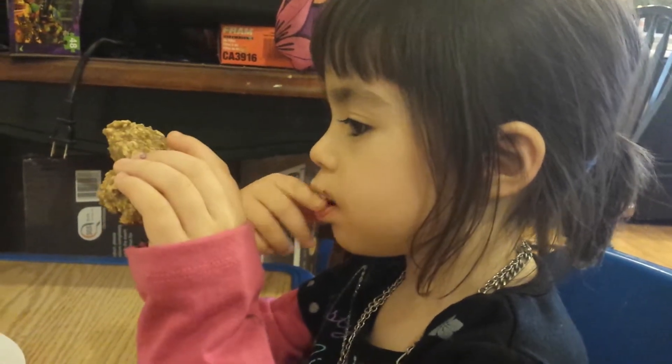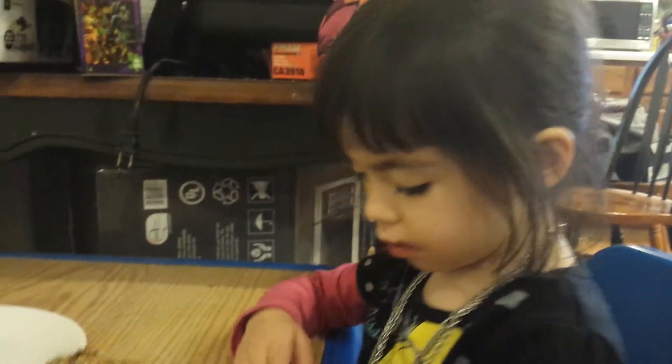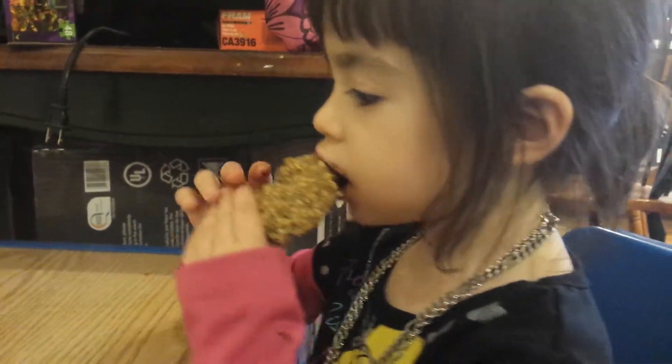Don't just dig the M&Ms out — take a big bite. I know, try the cookie. Now you got the M&M — try the cookie. There you go.